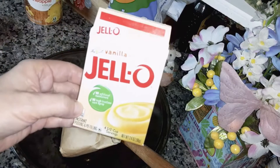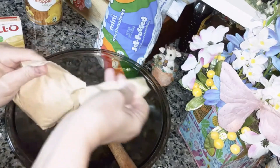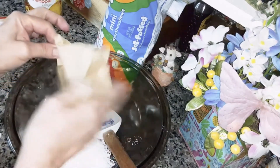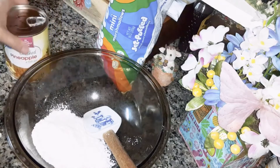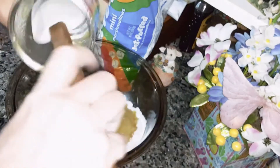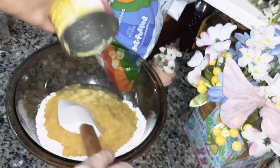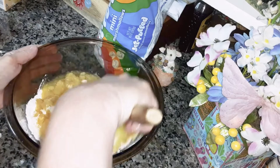You're going to need one 3.4 ounce box of vanilla pudding. You're going to need one 20 ounce can of crushed pineapple in juice — do not drain this, just pour it in there with the pudding. Make sure you get it all and then mix that together.